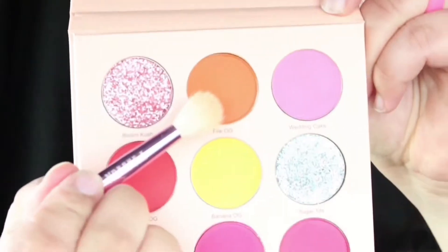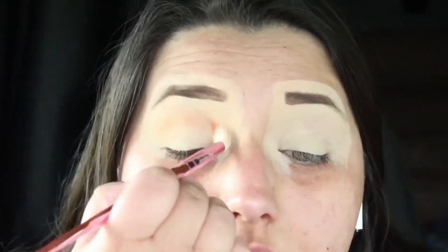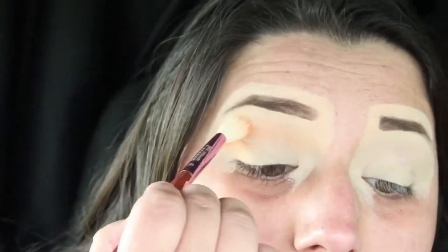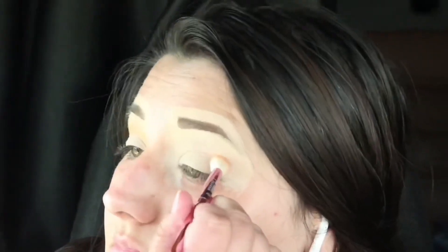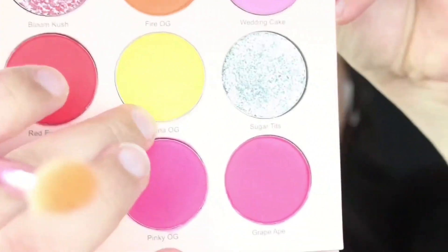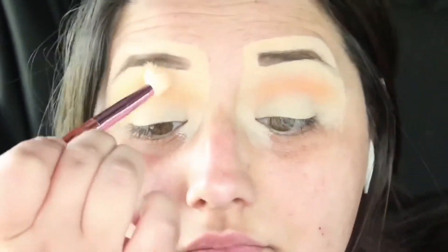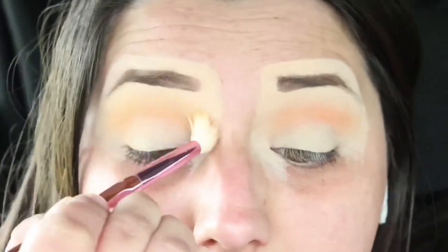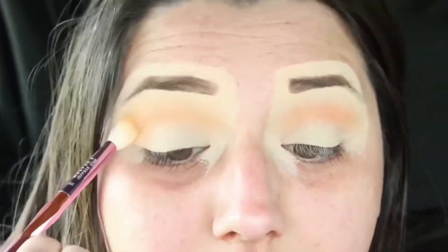First I'm starting with the shade Fire OG and I'm putting that at the top of my lid and above my crease. Now I'm doing the other eye with the Fire OG shade. Next I'm taking Banana OG and just blending that out really nicely with that orange shade — I want it to look like a sunset. Now I'm going ahead and doing the other eye and blending it out really nicely.